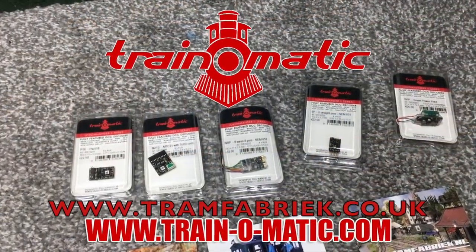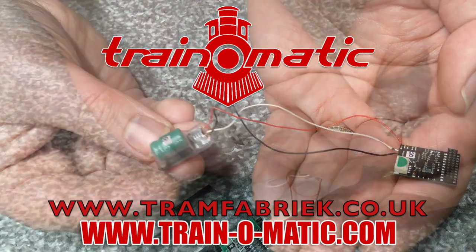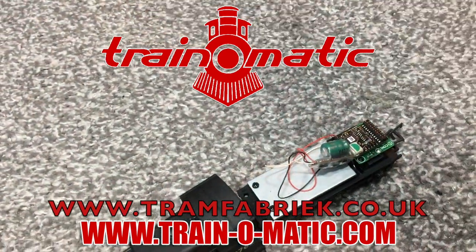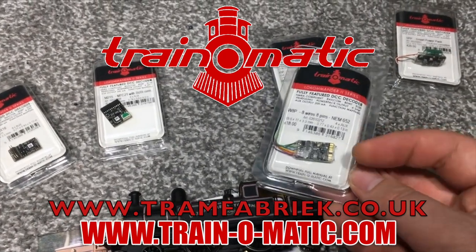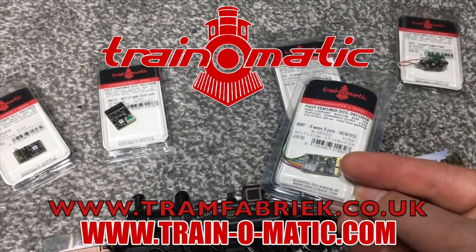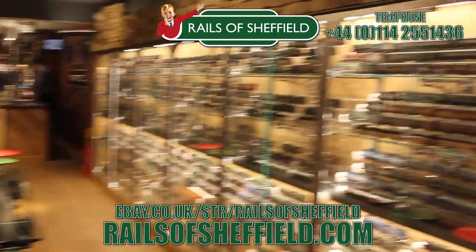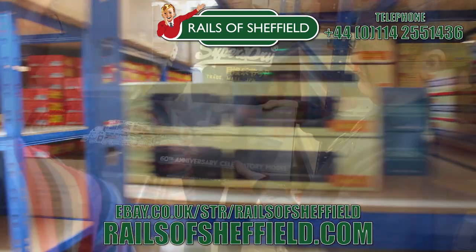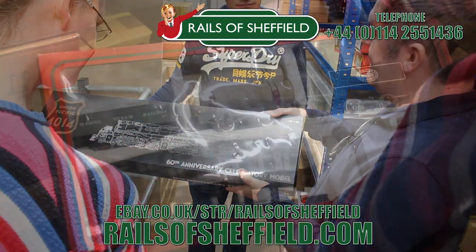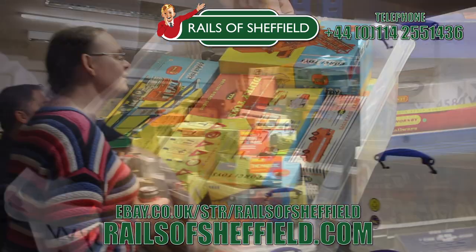Today's video comes in association with Train-O-Matic, makers of DCC decoders and accessories that are designed by enthusiasts for enthusiasts. Find the full range available to order now at tramfabrik.co.uk. Additional support comes from Rails of Sheffield — sell to the name you know and trust. Buy, sell or exchange any age or any gauge. Call them now for the very best price and check them out today at the link below.